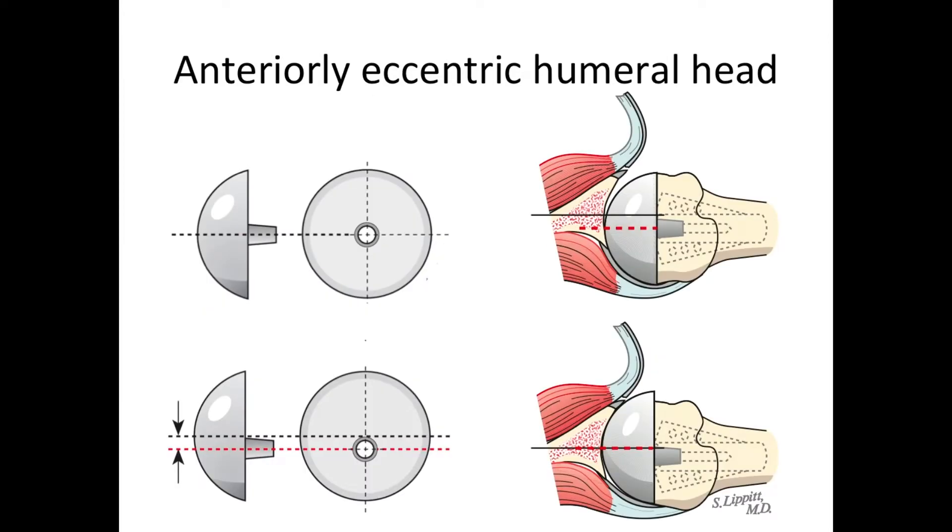If there is too much posterior translation of the ball, we use what we call an eccentric head. A standard head has the joint surface centered on the peg, but an eccentric head has more of the joint surface to the front than to the back. That helps us take a shoulder with too much posterior translation and get the ball centered exactly in the socket.